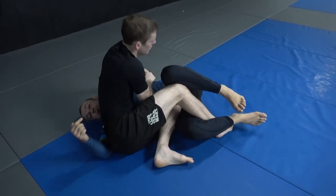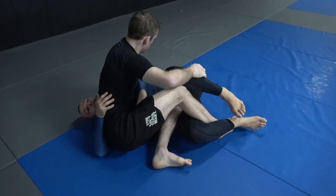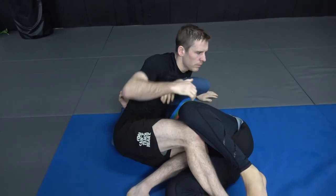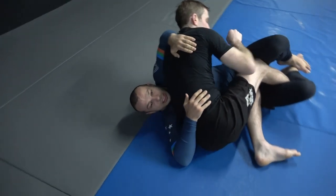If I start pummeling, he can get a good kimura grip and I'm in trouble. If your arm is trapped, you have to keep it really high under the armpit so he can't grab the wrist. Down here he'll grab the wrist and peel it off.